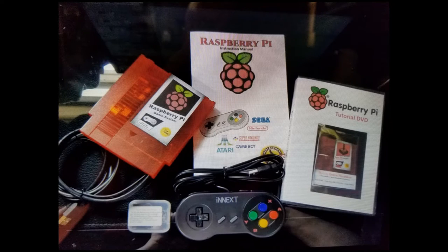Welcome to your Raspberry Pi game system. The items shown here are the items you're going to receive inside the package. It looks like a Nintendo cartridge, but it's not — this is your game system itself. It's going to hook up to the back of your TV with HDMI and also a USB power source.